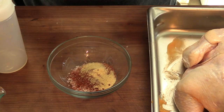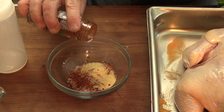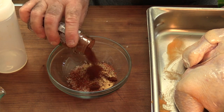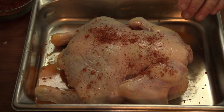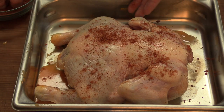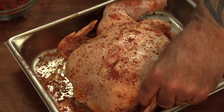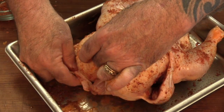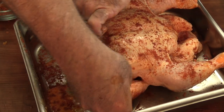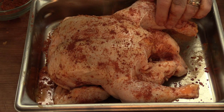It doesn't have to be exact — I'm just guesstimating it. I also have a chipotle chili, going in with about a teaspoon of that. Just blend this up well and apply it generously — you don't want it too heavy. Now that I have the wings seasoned, I'm going to put them behind the bird.